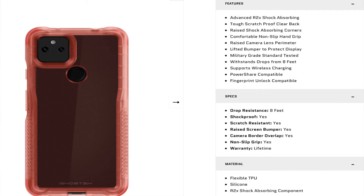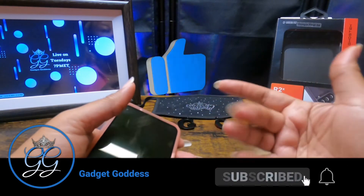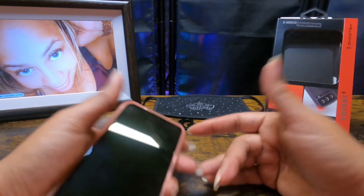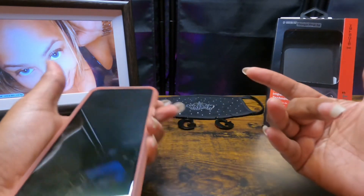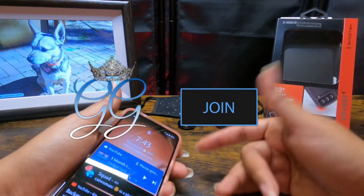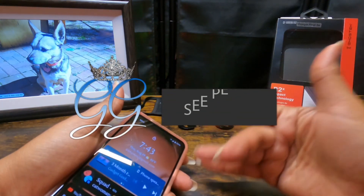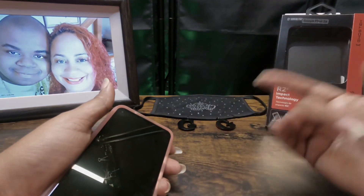I thank everybody for stopping by and checking out my video on the Ghost Tech Convert 5. If you've enjoyed this video, please take a moment to hit the like button. If you've liked multiple videos on this channel, consider subscribing — subscriptions are free. I also have paid memberships with privileges; click the join button below to check those out. If you're on an Apple iOS device, please check the link in the description. I'll catch y'all on the next video — stay safe out there. Holla!